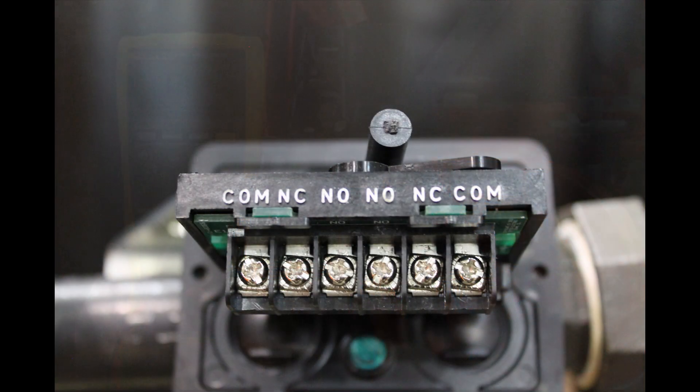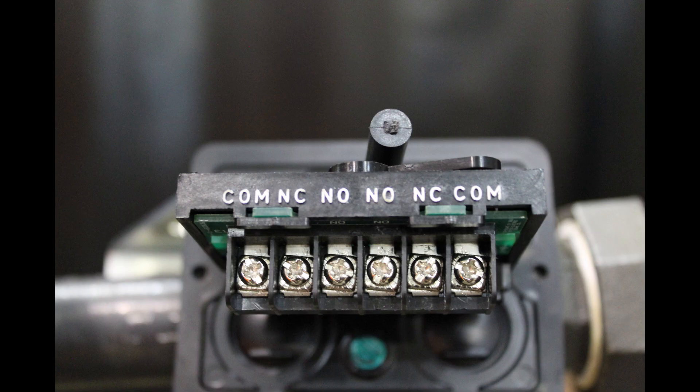There should not be continuity between the common and normally open terminals when the valve is fully open.